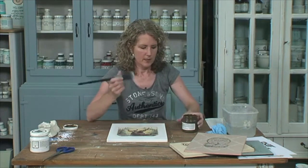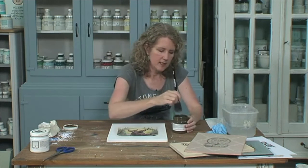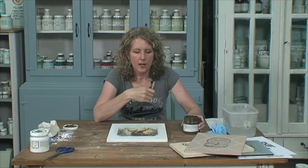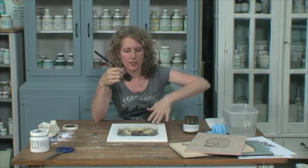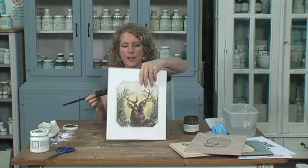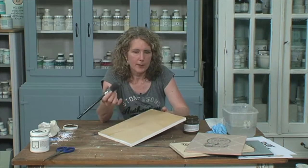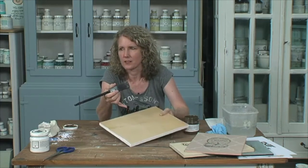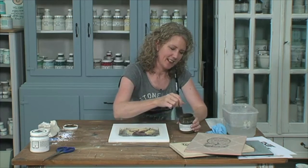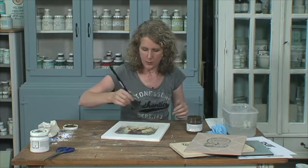We are going to seal this with some antiquing glaze — I'm just using Fusion's antiquing glaze today. Glaze is something you're not painting on — you're brushing it on but wiping it off. You want to leave a streaky aged wood-looking appearance. This is just an old board made from MDF. We've got a little bit of antique glaze on our brush, and we're going to go along with the grain — long ways, because I've painted it that way. You can see it's quite dark going on.